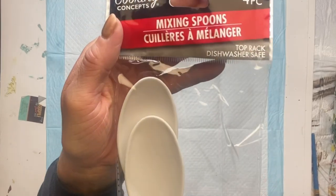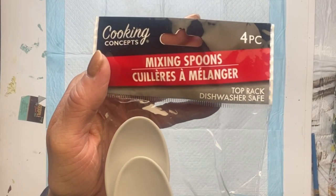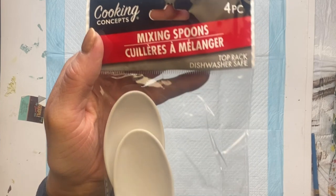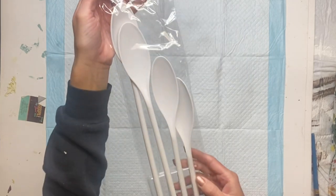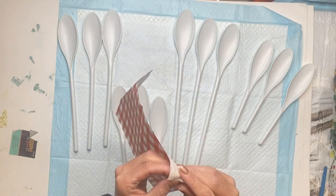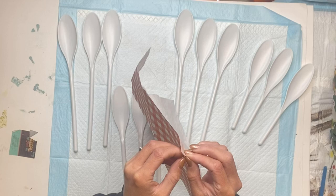I got a pack of these four-piece mixing spoons from the Dollar Tree and I grabbed three packs of them, and I'm going to start by just separating the three packs into the different sizes.